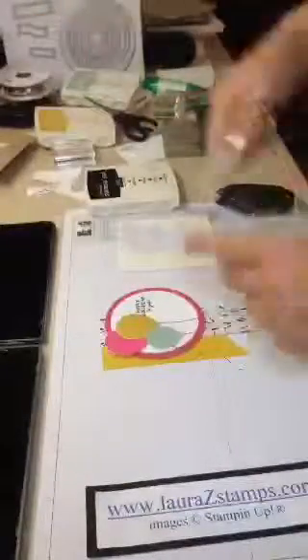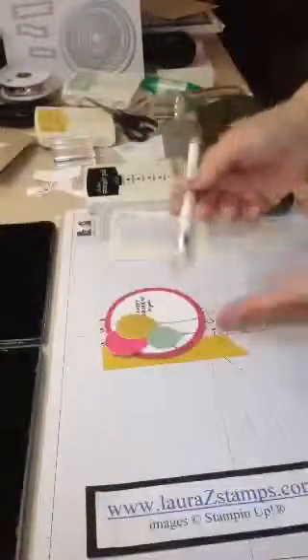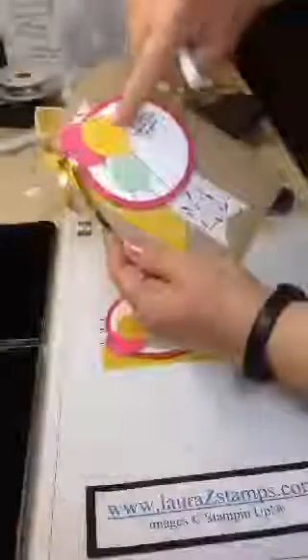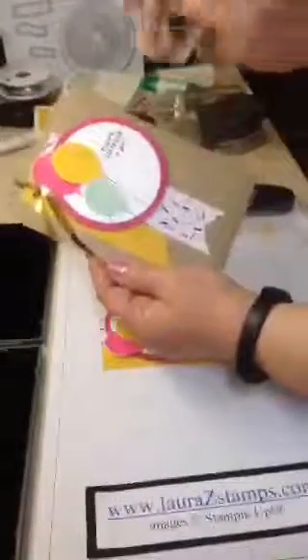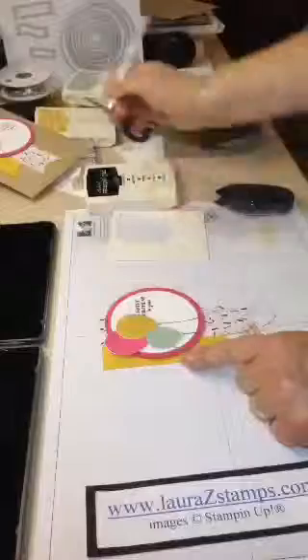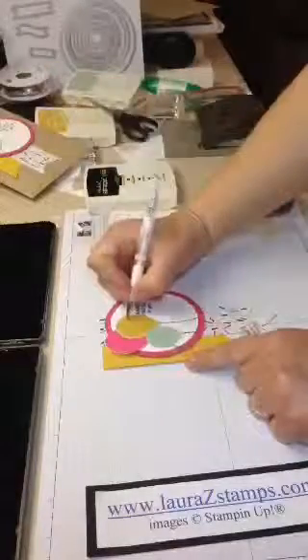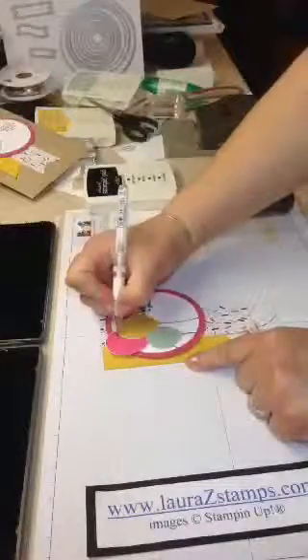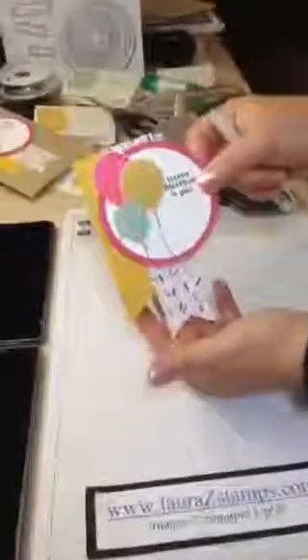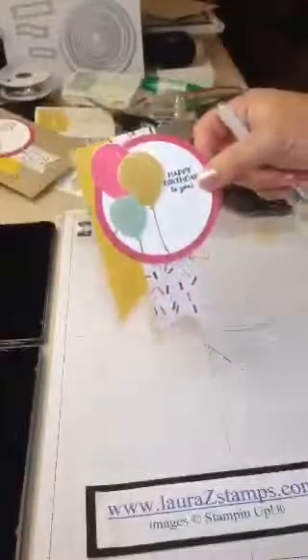Now I'm adding a gel pen because I want to give it a little interest. I just want to make the balloons a little shiny, so we're going to add that little bit of white to it. I make sure my gel pen is working here and just go ahead and add a little bit. And there we go — let that dry. That's how that works, and it looks not too shabby if I do say so myself.